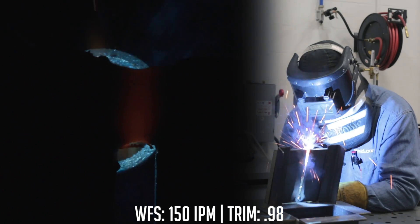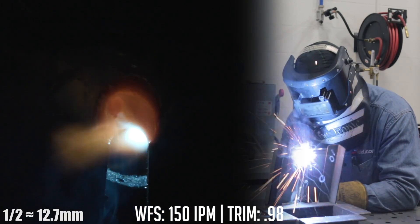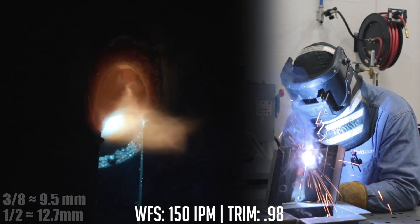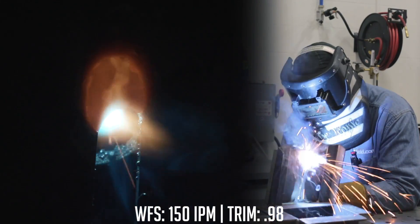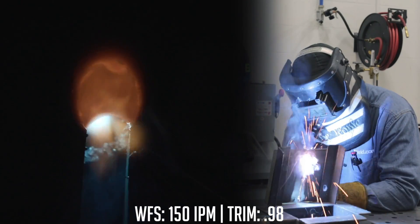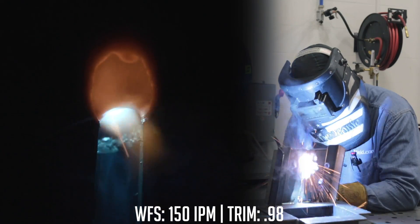As I run this, it's going to oscillate side to side a little bit, staying at the leading edge of the puddle. I want about a half inch to three-eighths contact tip to work distance. You'll notice it sounds very similar to a short circuit process, because that's ultimately what it is — it's a variation of short circuit. Right there at the leading edge.